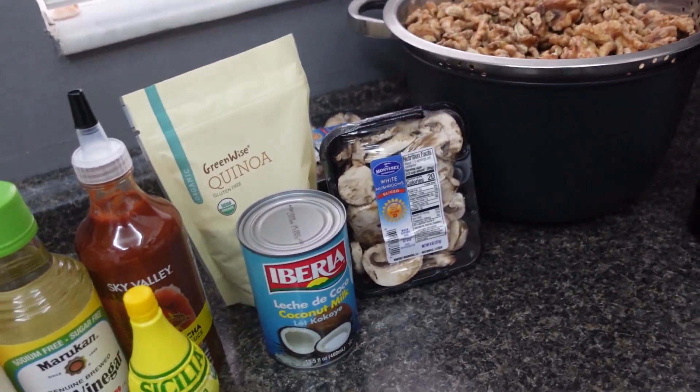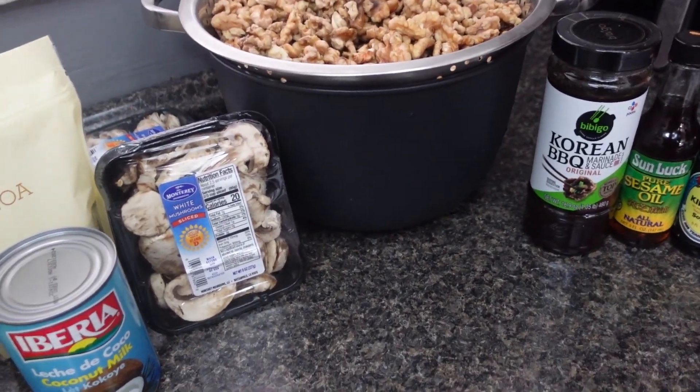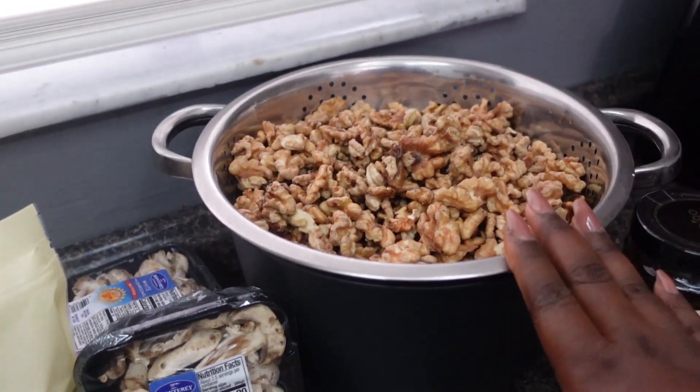And then it's also gonna be like a cucumber and Korean salad to go with it as well, but I'm gonna make that the day of when we actually eat it. So let's get started.